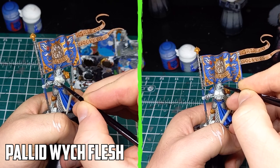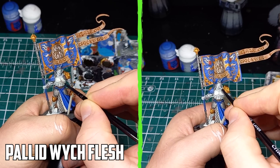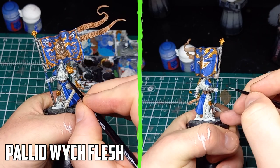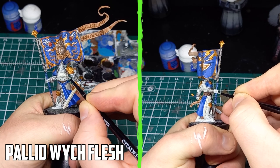I searched through my paints looking for a paler color than Rathbone, and what I found was Pallid Wych Flesh. I glazed two layers on the flat areas, and just a normal edge highlight on the edges did the job. I did consider using Rathbone at first, but it just didn't seem right once I practiced on one of the other models.